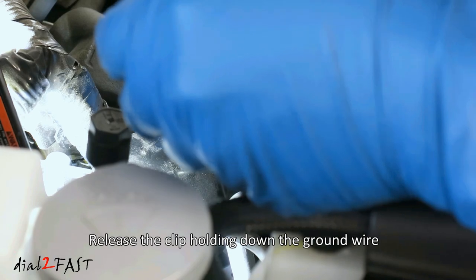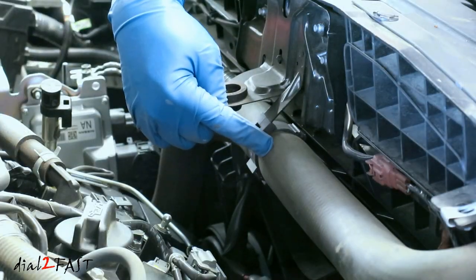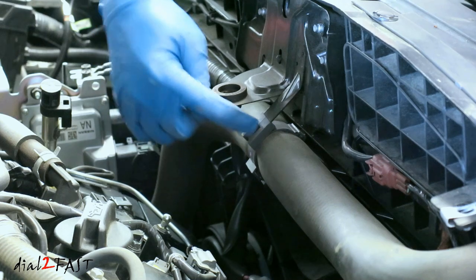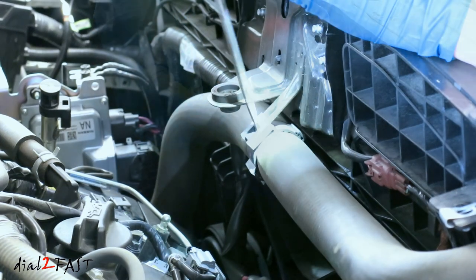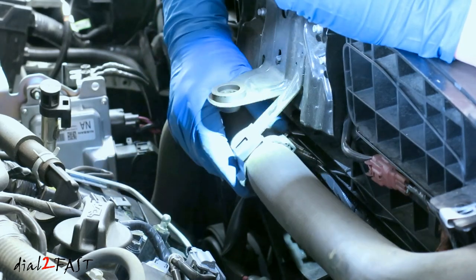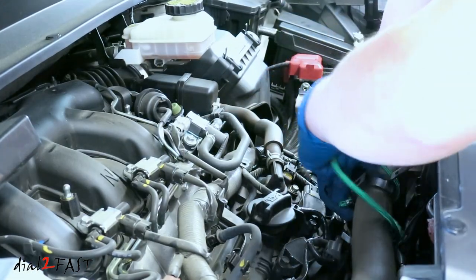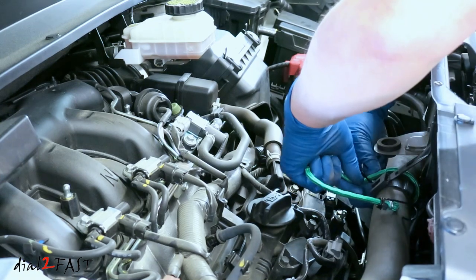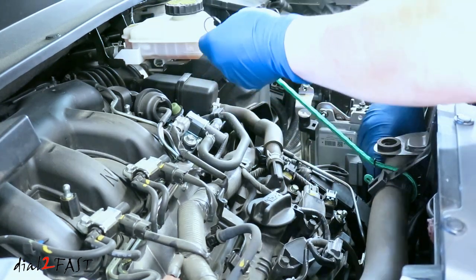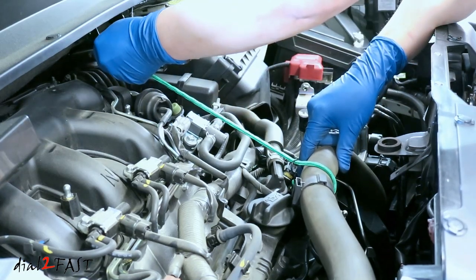Push down the clip at the top and bottom. Right here is the upper radiator hose. You'll need to release this clip holding this hose — push down on the clip. Next use a strap or rope, wrap it around the radiator hose and pull this back. You can hook it to the brake reservoir bracket here.